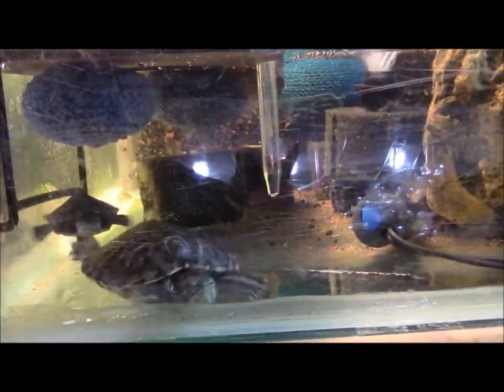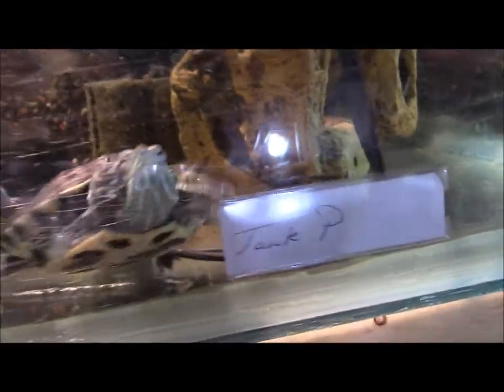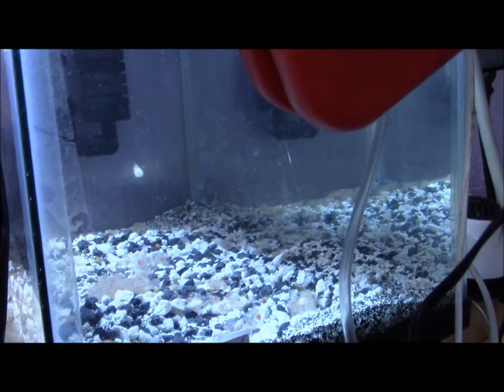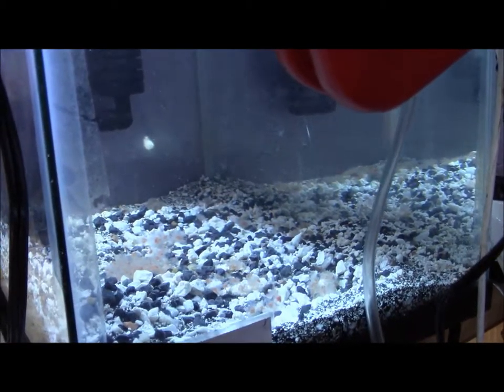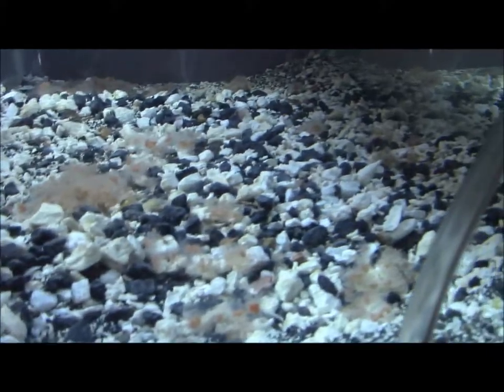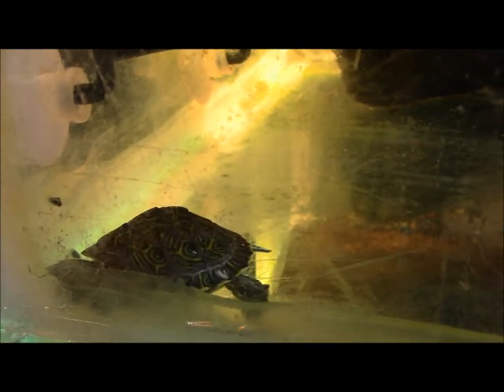And then this tank here of course is the two red-eared sliders and the terrapin. The larger one in front is a red-eared, the one behind is a red-eared, and then the terrapin is hiding in the back. She is in there. And then this is a tank with more self-cloned crayfish fry — another grow-out. There's the terrapin.